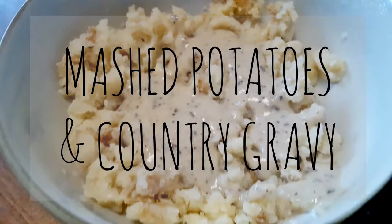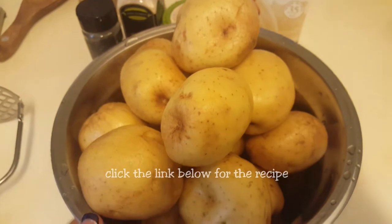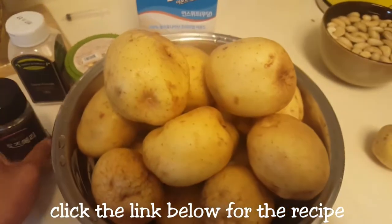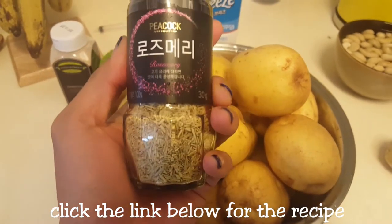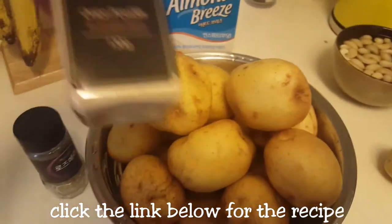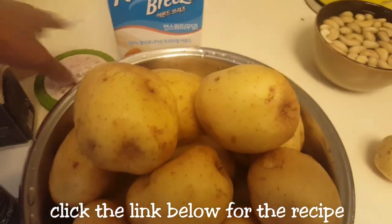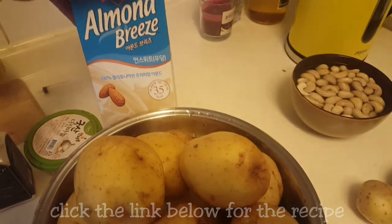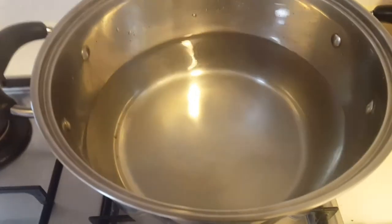It doesn't even take 30 minutes, it's super easy. For your rosemary mashed potatoes you're obviously going to need a nice bag of potatoes, washed and scrubbed. You're going to need rosemary, onion powder, minced garlic, and of course Almond Breeze original.